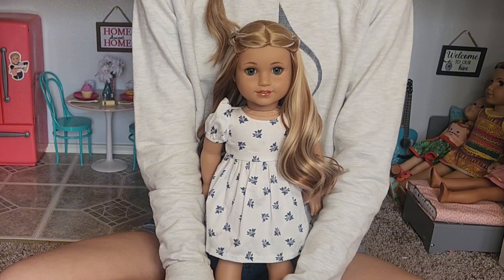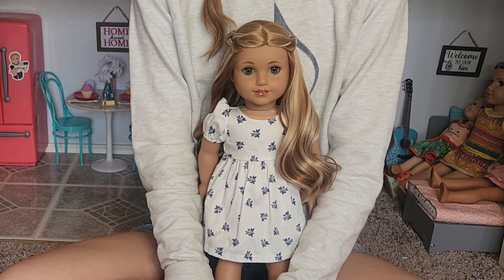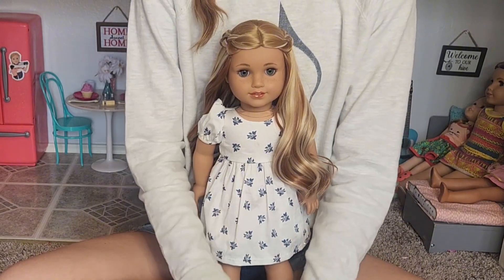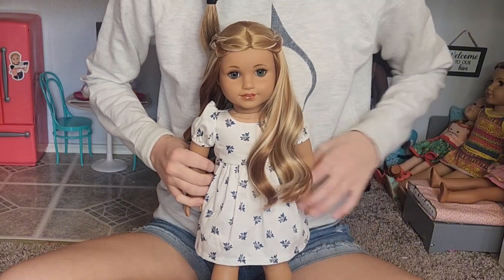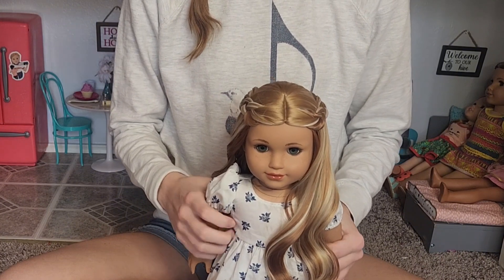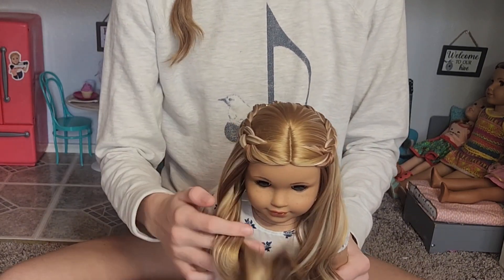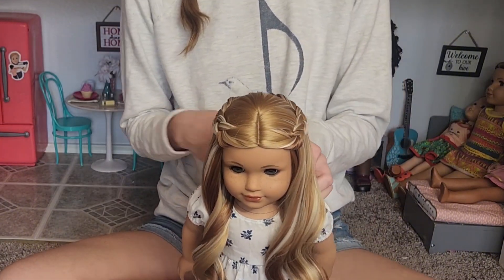Now for the name reveal of my custom doll. As you all know if you follow my channel, I posted a community post asking which name was better. I had two name suggestions: Finley and Paisley. Well, I've decided to save the name Finley for a different custom doll. So meet Paisley! She's so cute. I decided to keep her last name Peters. I'm really happy with the way she turned out and I love how soft her wig is. It's called the Frosted Gingerbread wig and it's from Dallas Doll Co., in case you want to get it for one of your own custom dolls.